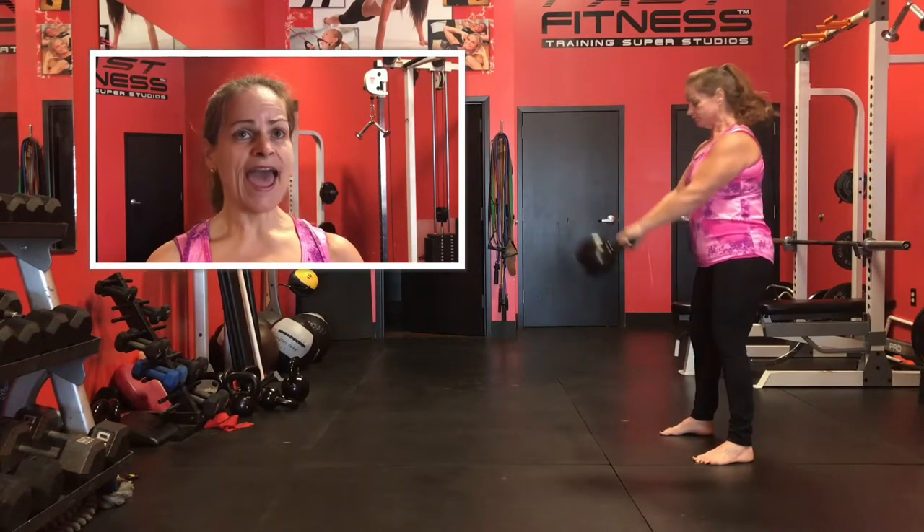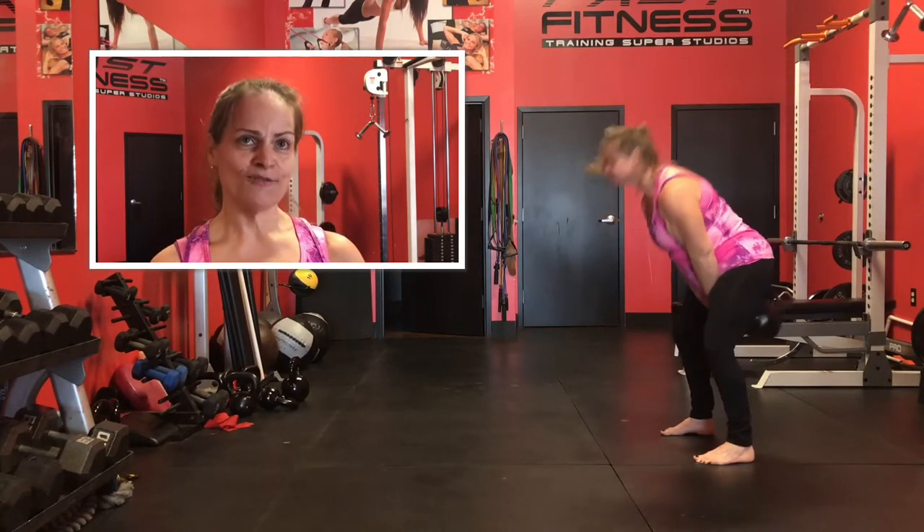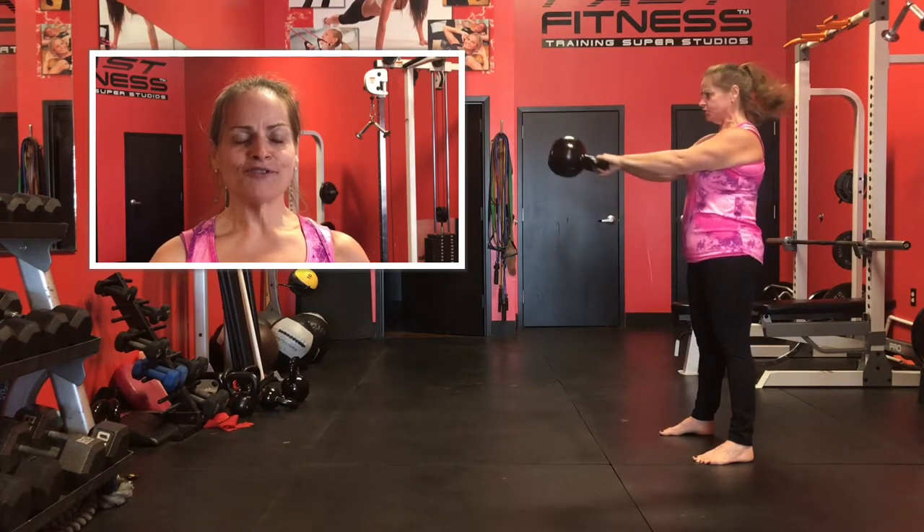Your feet are your foundation. Make sure that your feet are grounded into the floor so you don't topple back and forth. When you have your feet planted, everything else is going to fall right into place.